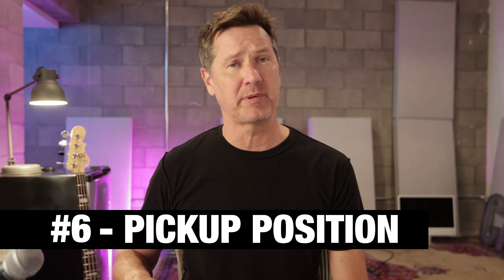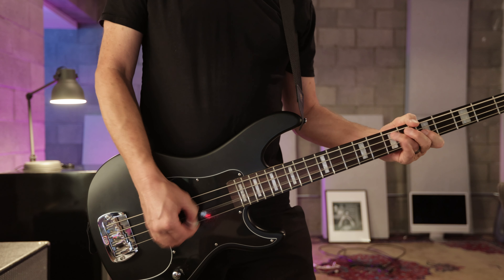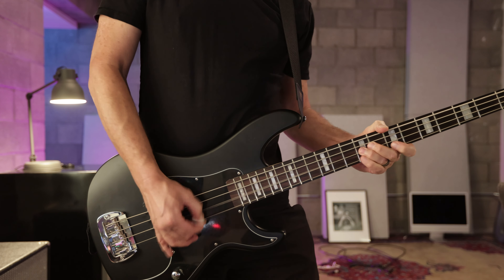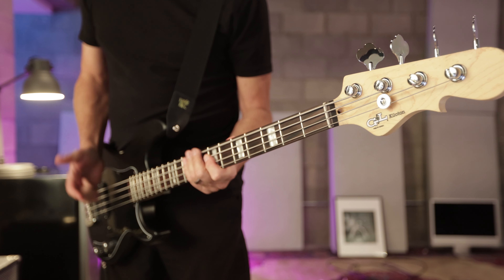The sixth reason I love this Kiloton is because of where the pickup is. I like that it's way back by the bridge — I've never played a bass like that. The fact that if you're slapping or really getting into it, you're never in danger of the strings slapping the pickup. You can really get into this thing and play aggressively. It's a simple and very cool design that makes a lot of sense.